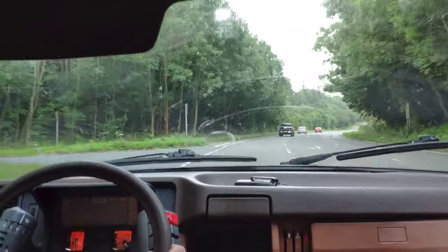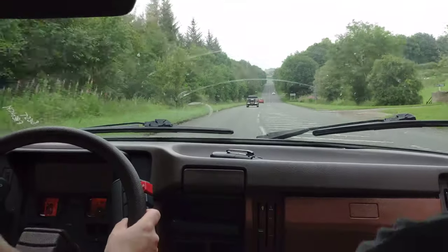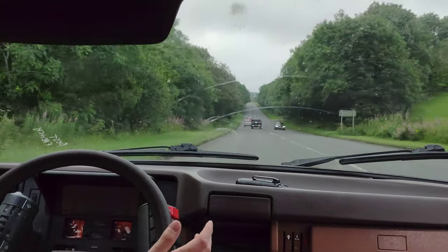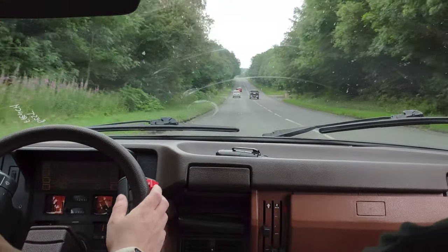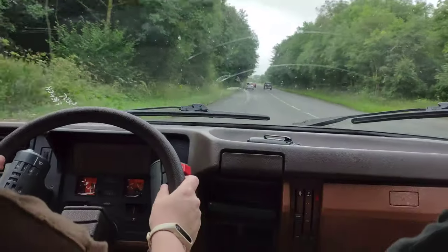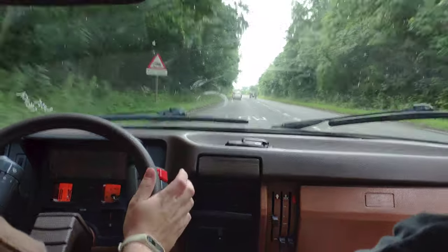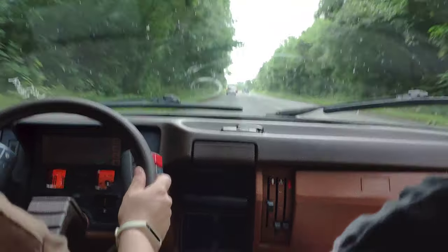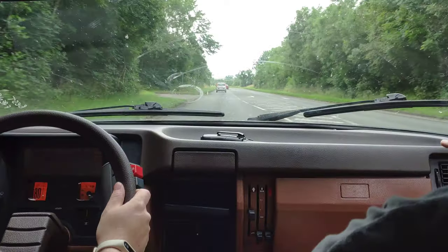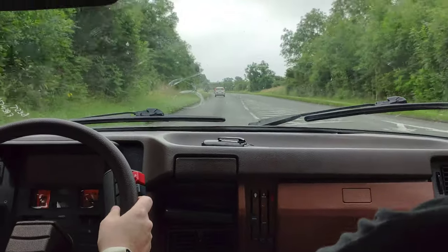Six weeks ago we went to the south of France in the Subaru, and the ride in that was a lot worse — bumpier than it is in this. And this is tired. If this was in top form with the spares and stuff, you can feel it would be a really comfortable way of traversing the continent. The surprising thing is that it's about a 1.3, but it would just hammer along.